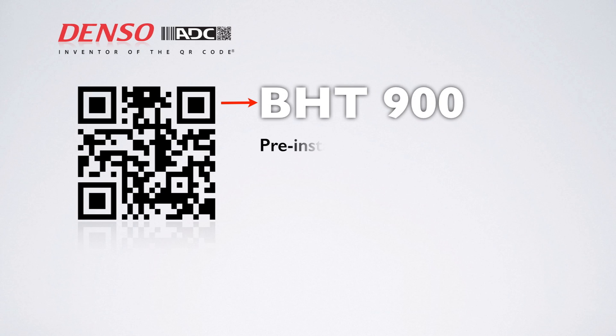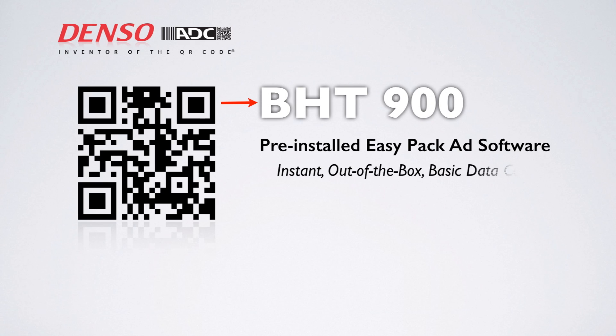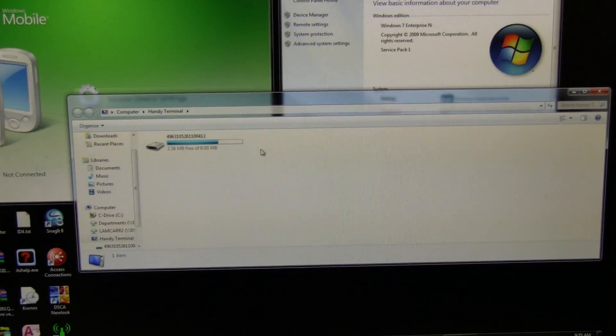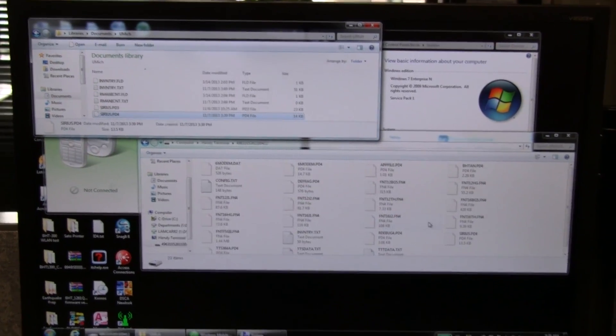Pre-installed Easy-Pack-Add software enables instant out-of-the-box basic data collection, as well as one-to-one and one-to-end data verification. The USB Direct Connect cable also enables convenient drag-and-drop data transfer to a PC.